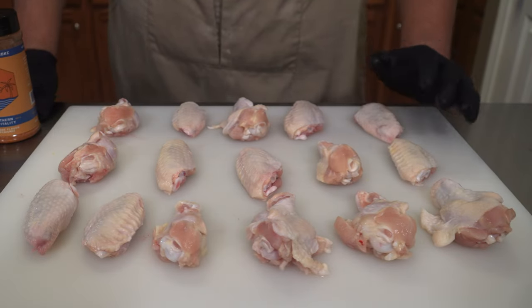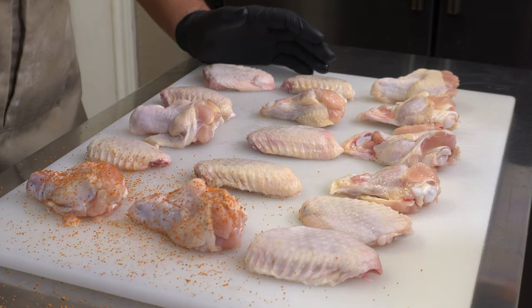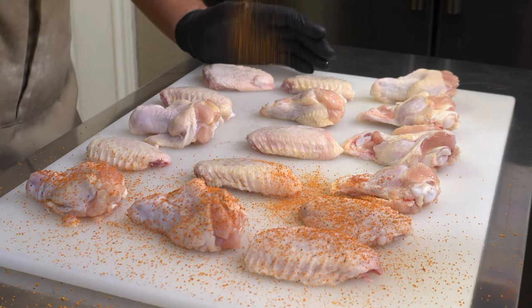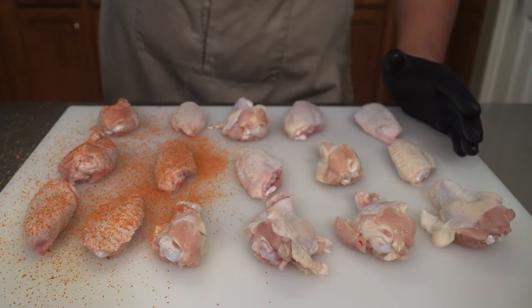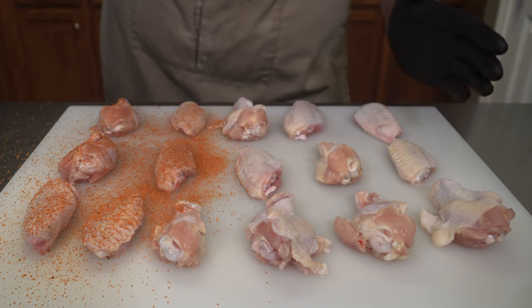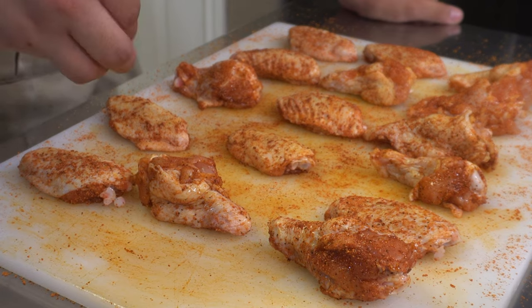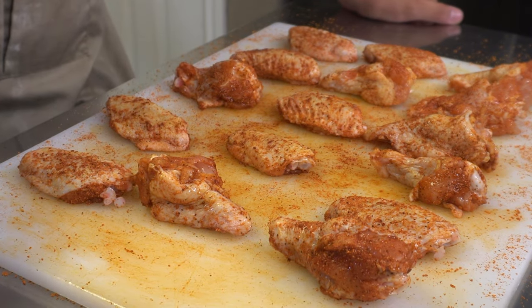For starters, we have some nice chicken wings that we're gonna season with Southern Hospitality, which is our sweet barbecue seasoning. The reason we wanted to use something sweet and smoky is because the ingredients we're gonna add in a little bit are gonna be perfect for that savory bite that'll really tie everything together. Once we're done seasoning, this is exactly what I want to see.